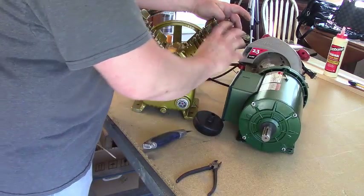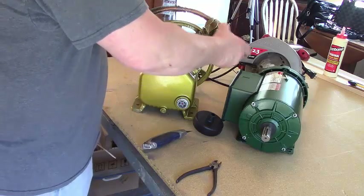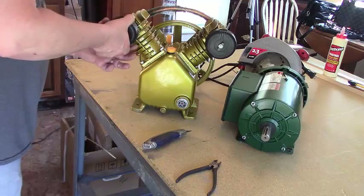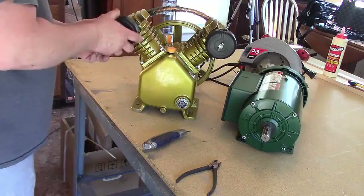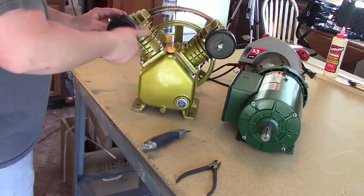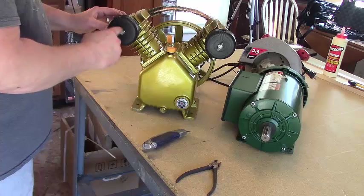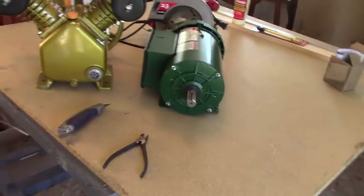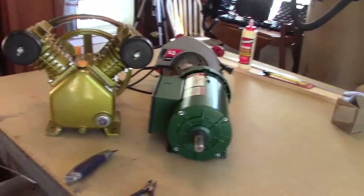This is going to be a pretty exciting build for me for a couple of reasons. First, I need a good air compressor, and secondly it's fun to build stuff. This ought to be a good compressor — that tank is 60 gallon, so that should be a pretty good sized tank. I'll have to figure out how to get some wheels on it too, or find a good place to mount it permanently.